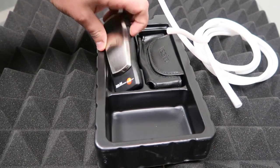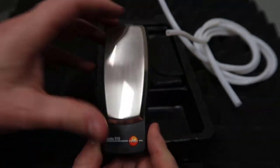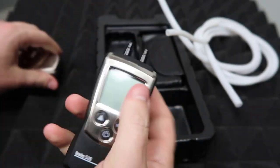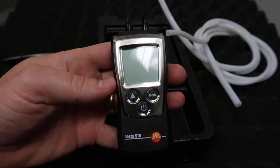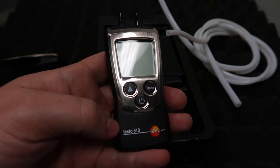Hey, this is Brian with the HVAC School podcast and HVACrSchool.com. I just want to show you real quick how the Testo 510 is set up, especially for measuring inches of water column, which is really important in the U.S. market. That's what we use for measuring static pressure on a system and for measuring gas pressure.